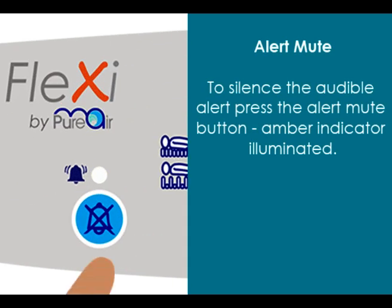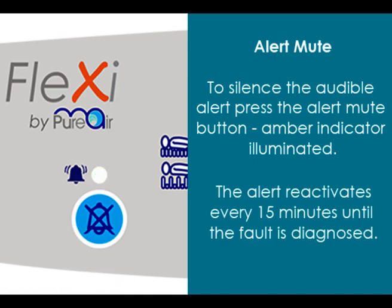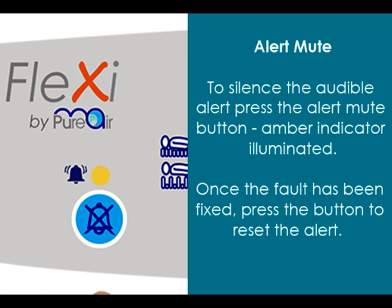To silence the audible alert, press the alert mute button. An amber indicator is illuminated. For safety, the alert will reactivate every 15 minutes until the fault is diagnosed. Once the fault has been fixed, press the button to reset the alert.